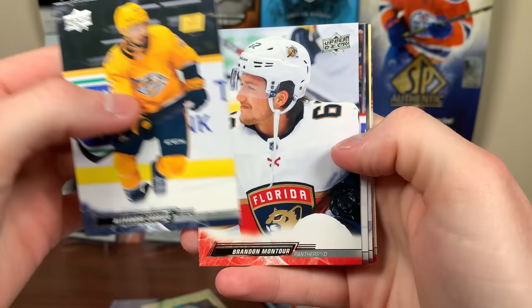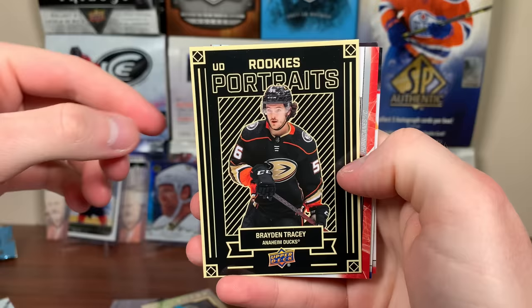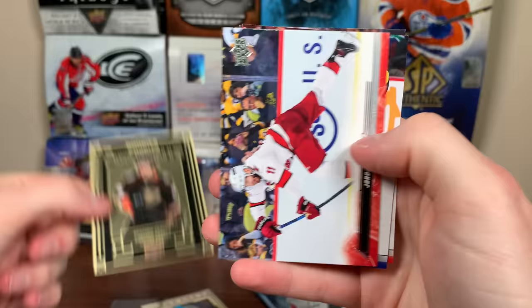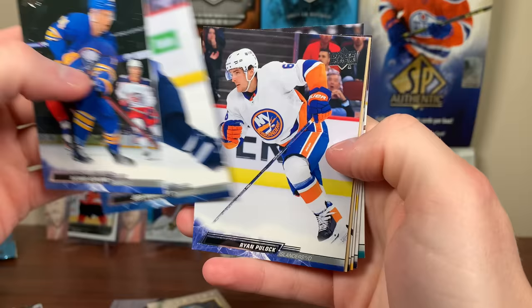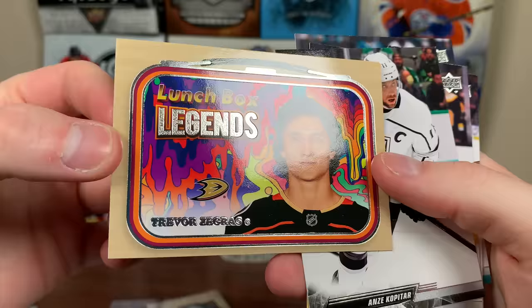Brayden Tracy Rookie Portraits, Jordan Staal, Brock Boeser, and Nephew Tyler. Final pack of Series 2. I'm guessing this is an above-average box — way above average. Asplund, Josh Morrissey, Ryan Pulock, and — Lunchbox Legends! Trevor Zegras. There you go. And there's Kopitar, DeBrusk, Duchesne, and Eckler. That's a hobby box of Series 2.